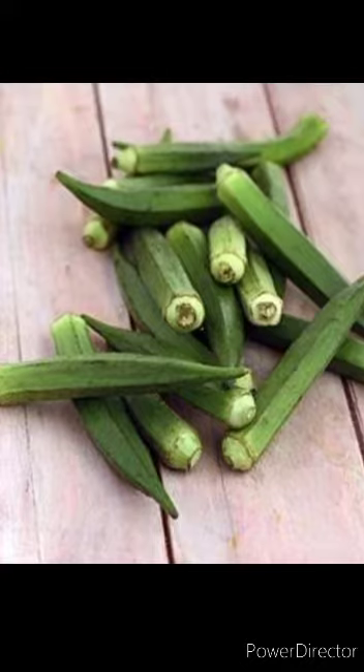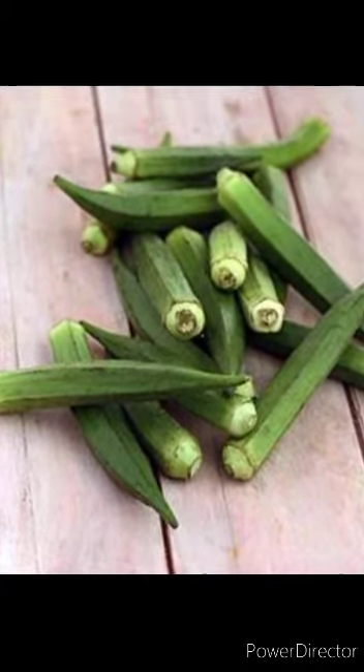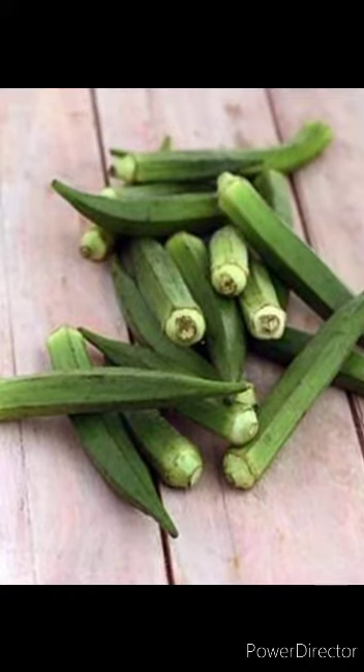Lady's finger is a vegetable. It is green in colour. It is also known as bindi. It is rich in many nutrients. It is grown in winters as well as in summers. Lady's finger stuffed with spices is a popular dish. It is very delicious.